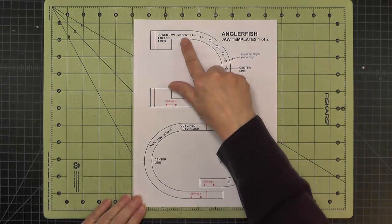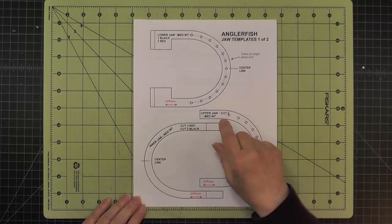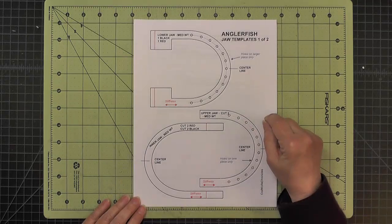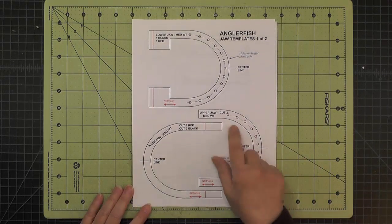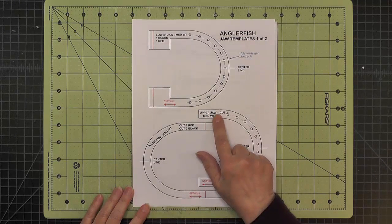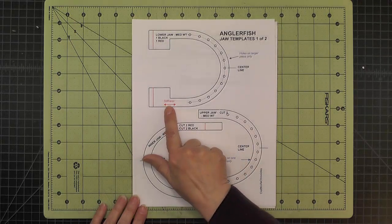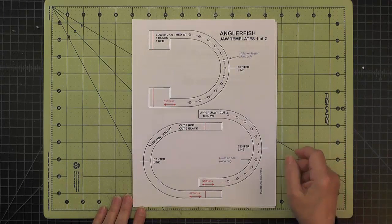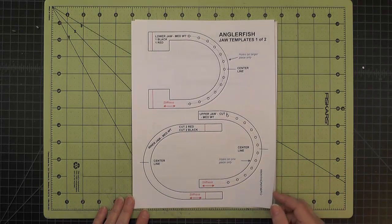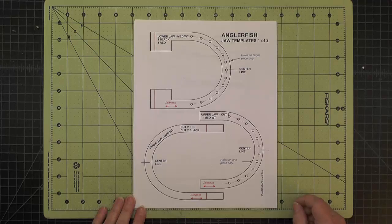You'll pay attention — some of these say the weight of the chipboard on them. Medium weight is the thicker weight, one sixteenth inch, and light weight is about half that thickness, or a thirty-second of an inch thick. Each template will tell you how many pieces to cut and out of what weight of chipboard. It also indicates what direction the stiffness of the chipboard should be going. If I have any pieces that aren't marked, that usually means it doesn't matter, or I'll specify it as we talk.